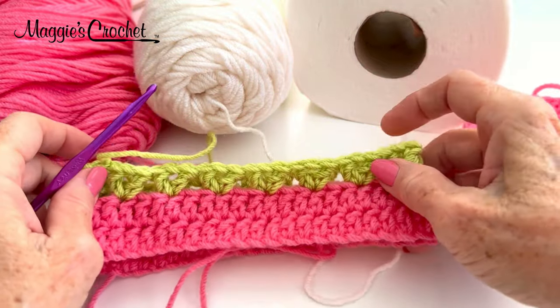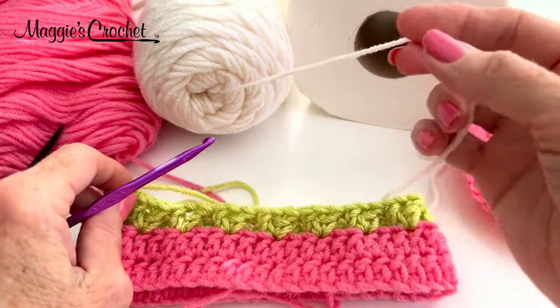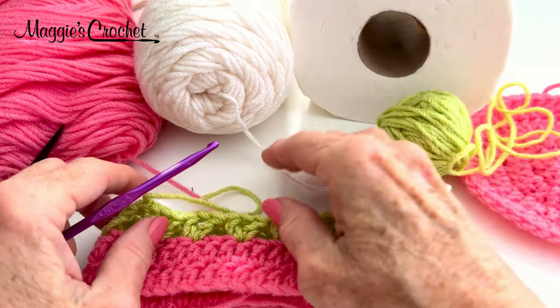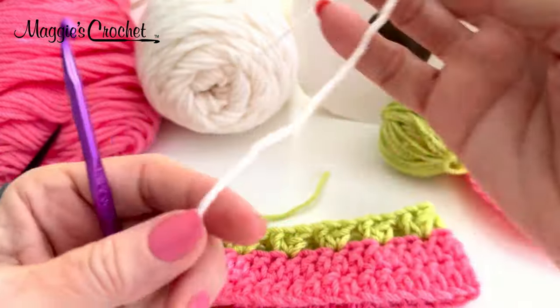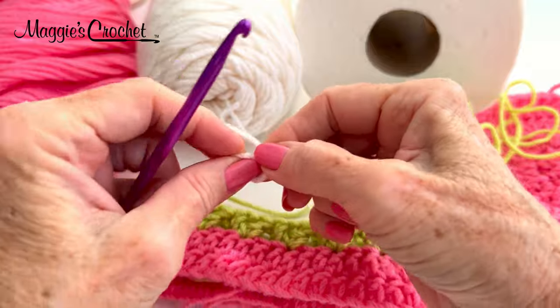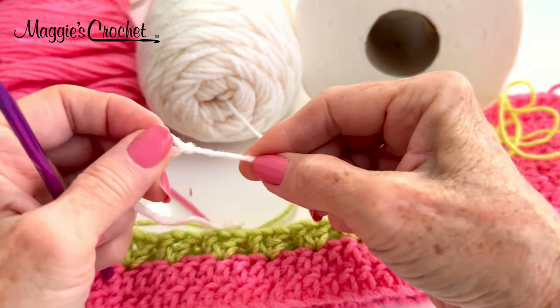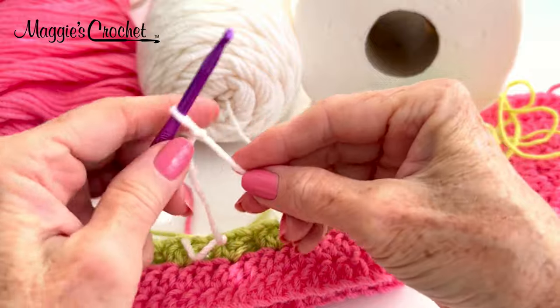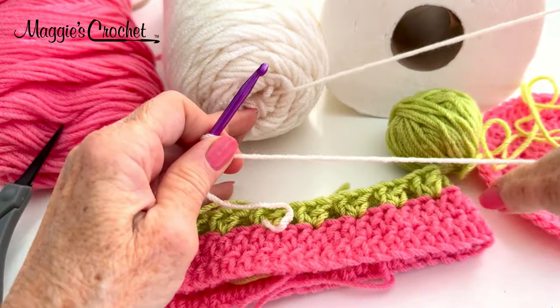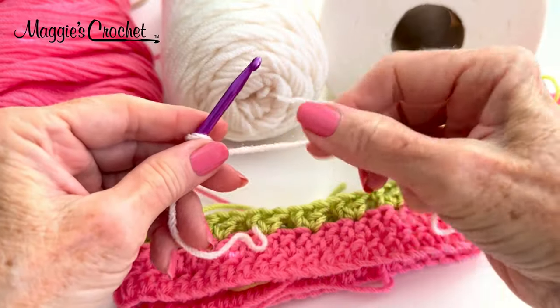Now it's time for the rosebuds — that's where the white comes in. We don't need the green anymore. With the white, I'm going to start with a slip knot. I think most things start with slip knots. For this I am going to join with a treble crochet — it's a lot easier than joining with a slip stitch and then chain 3. To join with a treble, I have my finger holding onto the slip knot, and I'm going to yarn over twice. I can go in any V-stitch.